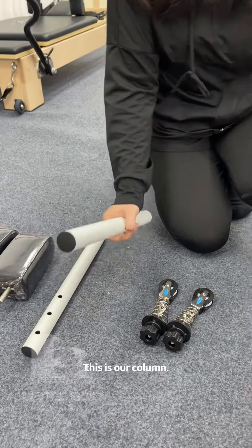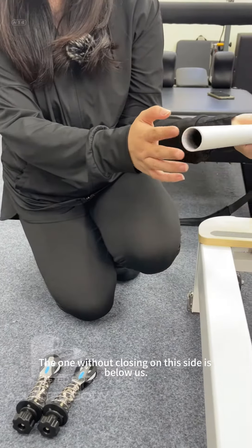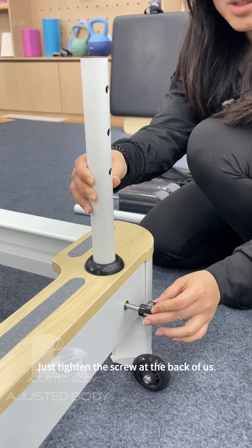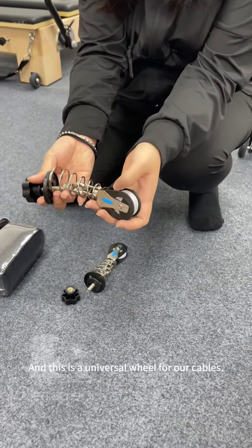This is our column. This side is above us. The one without closing on this side is below us. Just put it in our column hole. That's it. And just tighten the screw at the back.